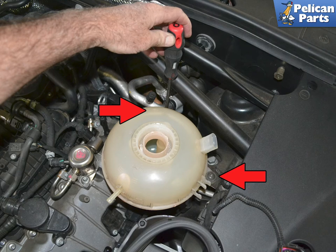Next, use a T27 torx and remove the two screws (red arrows) holding the tank to the brackets.